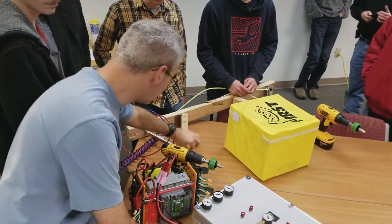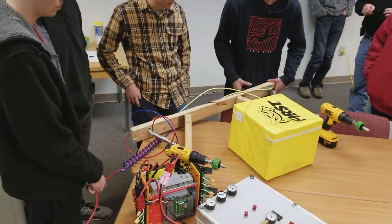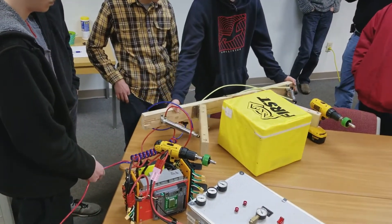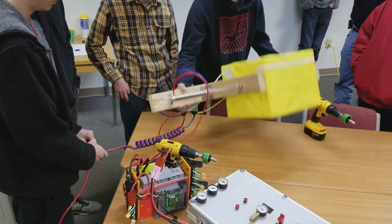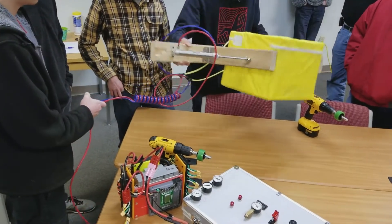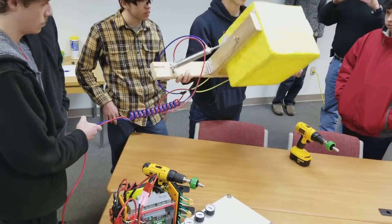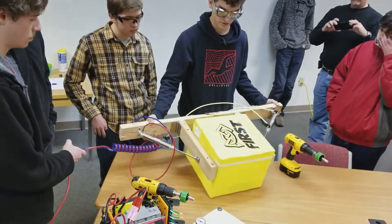Mr. Mullen, can you grab onto it again with the pneumatics and lift it up and swing it around? Obviously don't hit anybody. Go ahead and grab it. So it's pretty solid — it's not going to drop it no matter what orientation we hold it in. And that's just with pneumatics, with no wheels or anything.